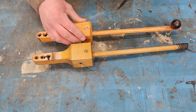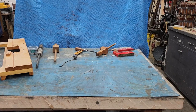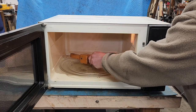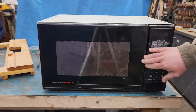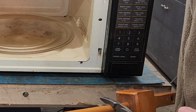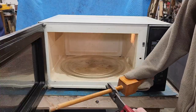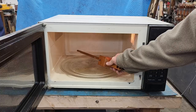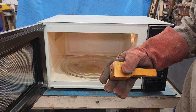So right now I'm just going to try to get this dowel out. Nope, not that easy. Got it. Mostly.